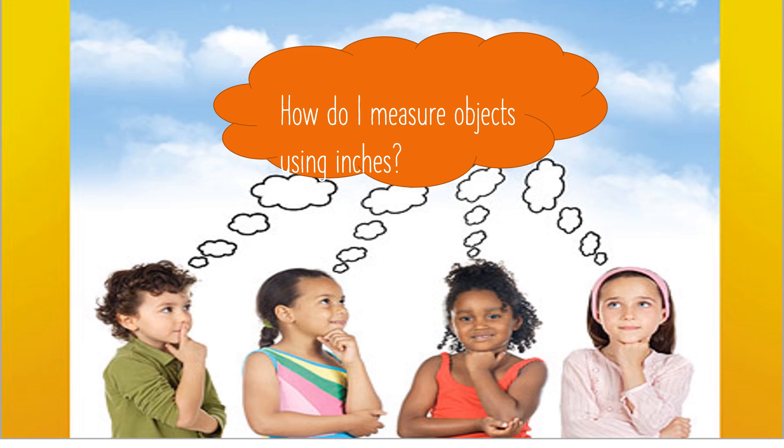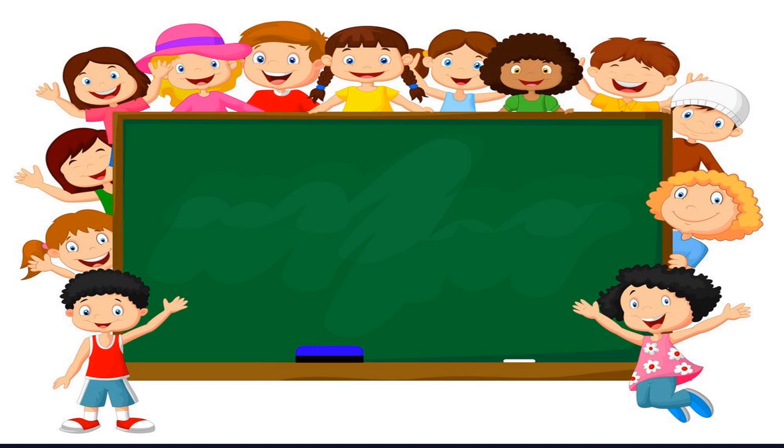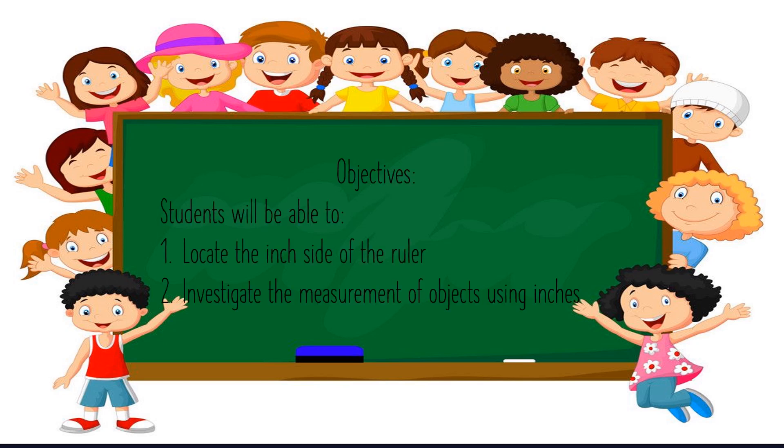How many of you are asking yourselves, how do I measure objects using inches? Well, during today's lesson we will be able to locate the inch side of the ruler. You will also investigate the measurement of objects using inches.